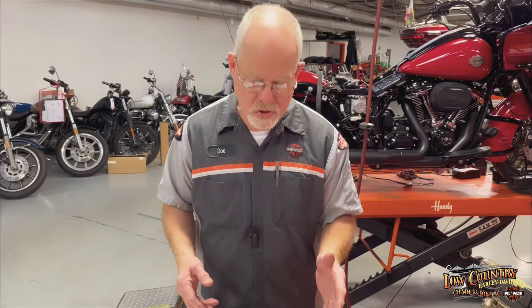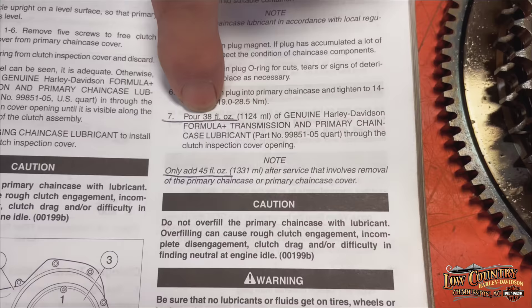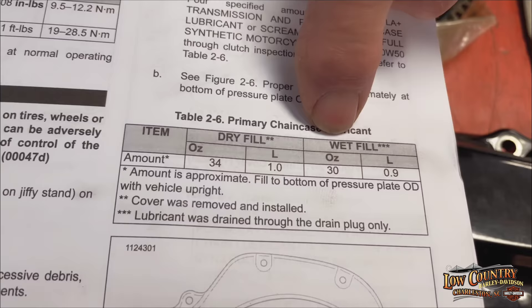For the Twin Cam, it says 38 here, but only add 45 when it's completely dry — that's what the gentleman was talking about. So we choose 38 fluid ounces for a regular service. Coming over to the M8, it has 30 and 34: 30 when it's wet, 34 when it's dry.